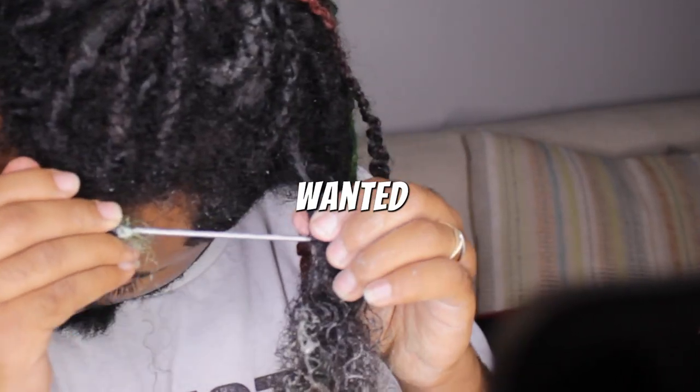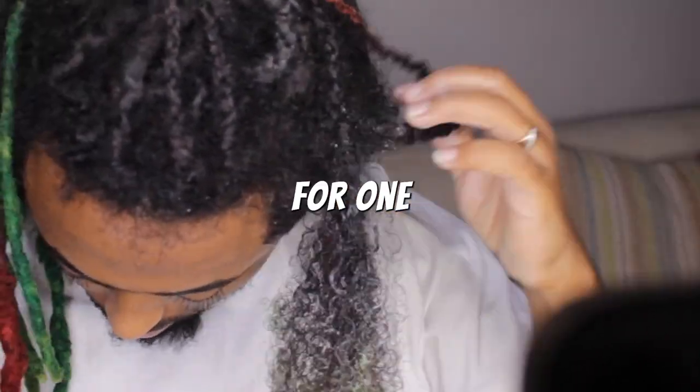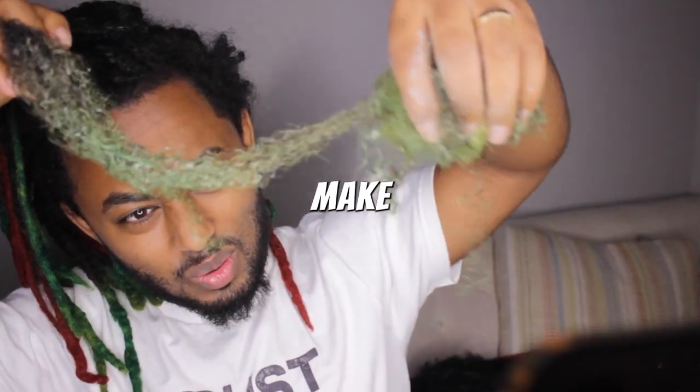I recently went live and most of you said you wanted to see the full process of combing out my locks. So next Saturday I'm combing out my hair for one hour live on YouTube at 3pm GMT — this is going to be a crazy transformation, so make sure you hit the notification bell.